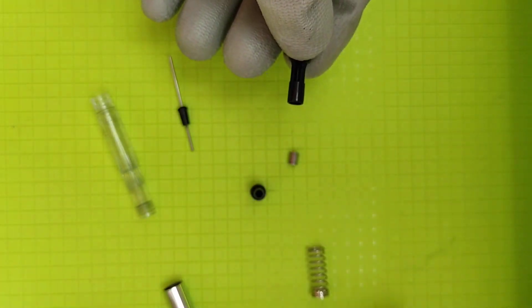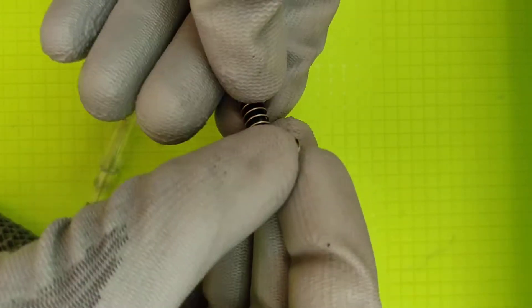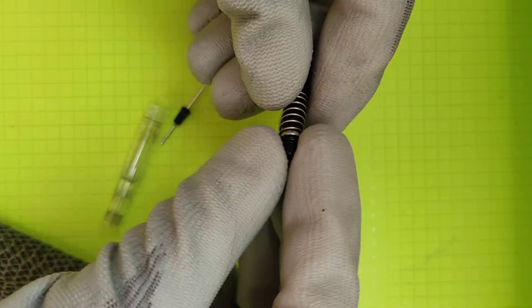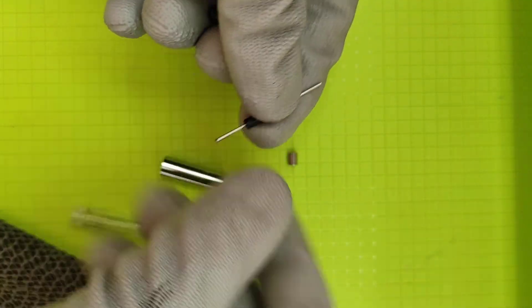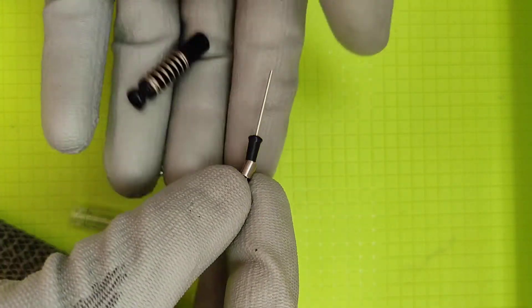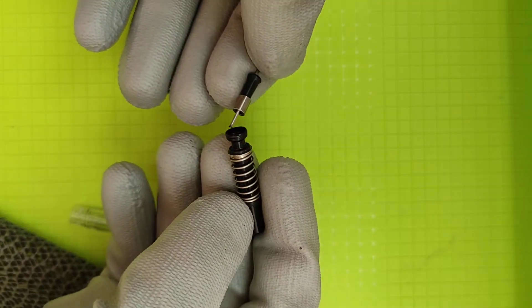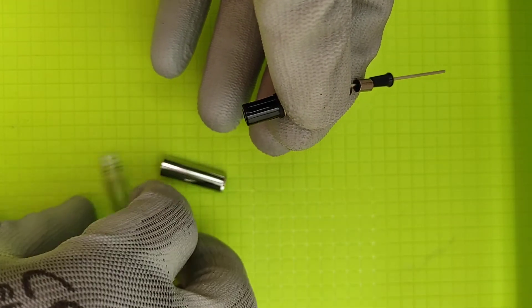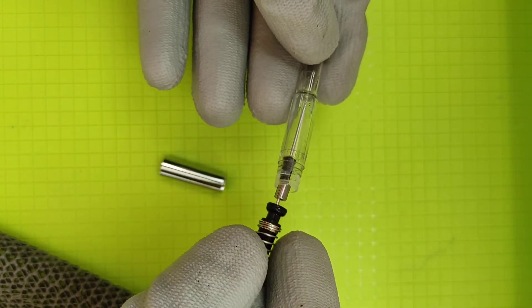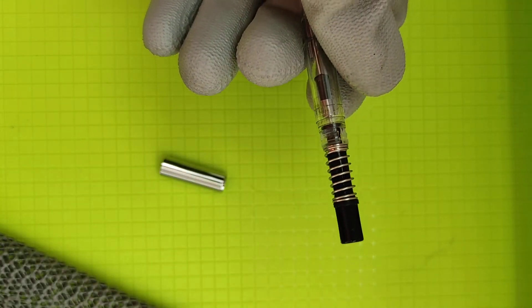Now to put it back together: here's the spring and the metal ring. Pull the metal ring back on, you can see it's on. For the plunger, put the metal rod — the agitator — on the shorter end. There's a square hole; you put it in sideways. It's actually quite easy. Then take the body and put it in. You could apply silicone grease to that part if you want. Then take the cap.